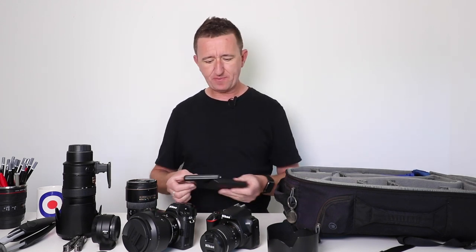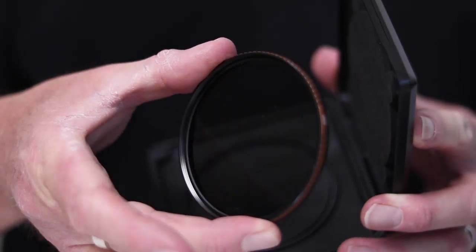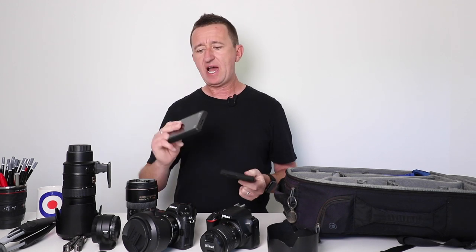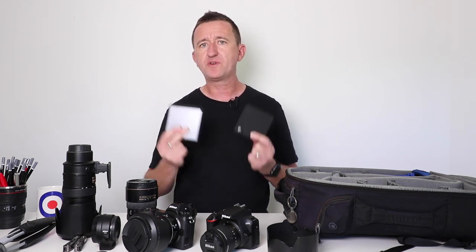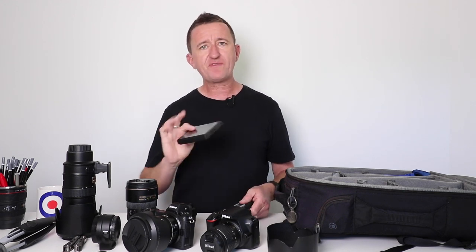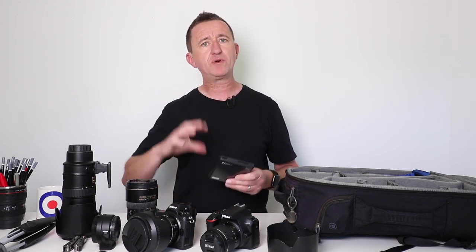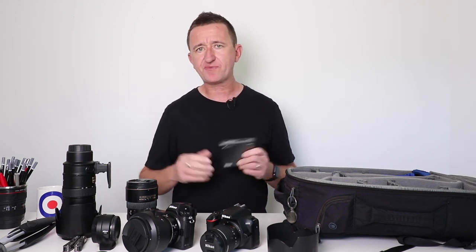Over here I've got a couple of filters I'm currently testing out. PolarPro, an American company, were kind enough to send me these to try — one is a polarizing filter and one is a neutral density filter. So far they're great, and I'm going to do a full video review of these very soon, so make sure you subscribe so you don't miss out. If you like landscapes, nature, or shooting outdoors, I'd certainly consider buying a polarizing filter — it can boost and enhance certain colors like blue skies and green grass, and it can help reduce reflections and flare. A really good filter.